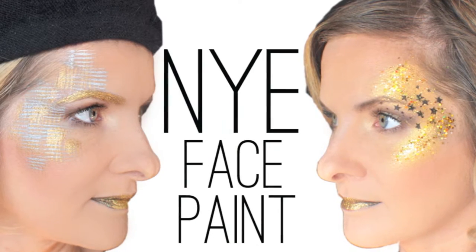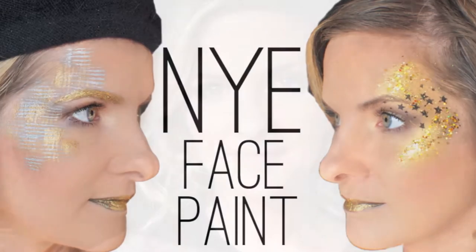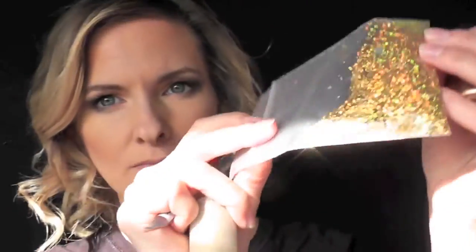Hey everyone! Today we're going to be doing two simple and easy New Year's Eve face paint designs. I'm going to be using several products for this tutorial: some Mehron Gold Metallic Powder, a half inch wisp brush for one of the designs, some Holographic Gold Cosmetic Glitter, and some Chunky Gold Holographic Cosmetic Glitter.